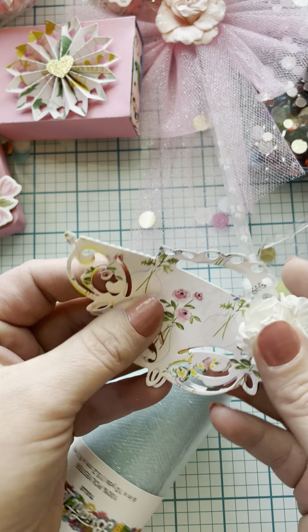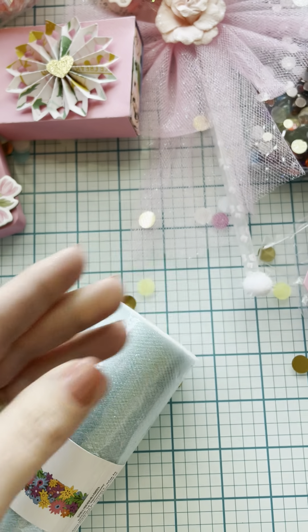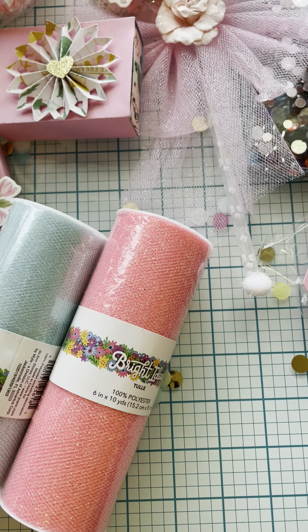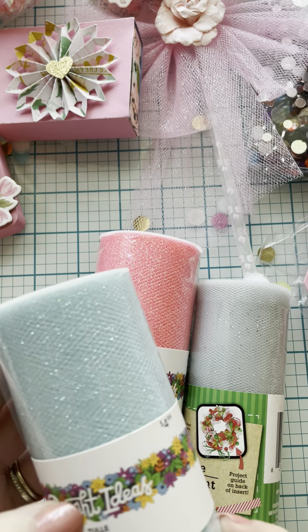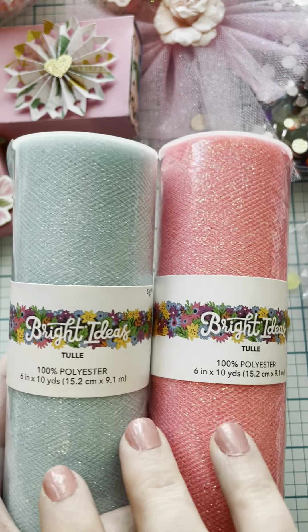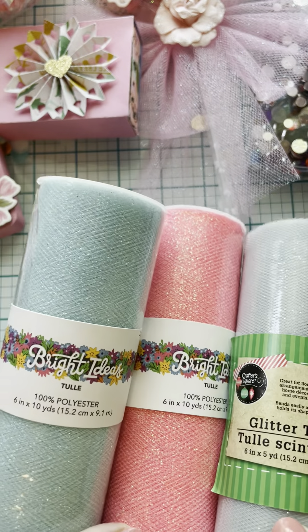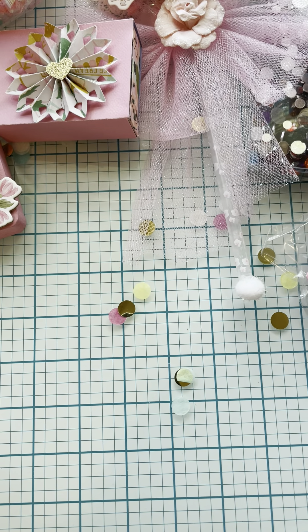Oh, this is a bag-topper — I think it might have come off of something. She gifted me some tulle. She gave me this pretty Bright Ideas tulle; I don't know where she got these because I don't think I've seen them before. Bright Ideas tool — the camera's picking it up a little darker than what it is. I believe this is a Dollar Tree one. They're really pretty spring colors — really light pink, white, blue.